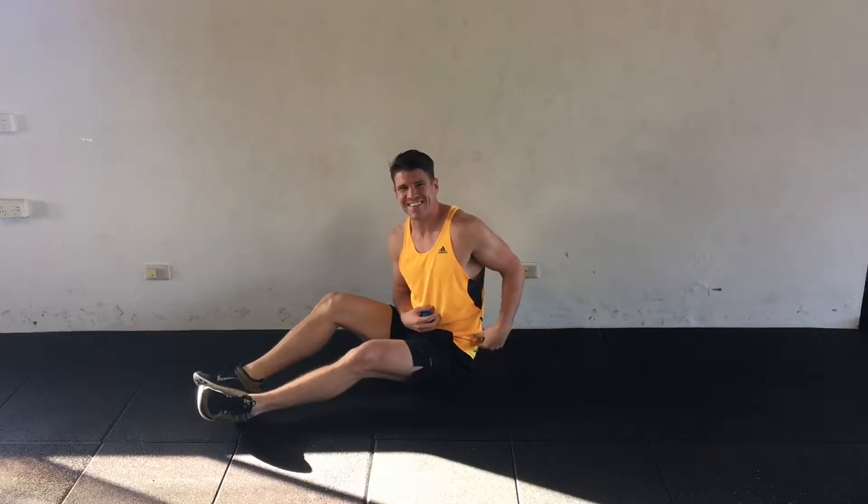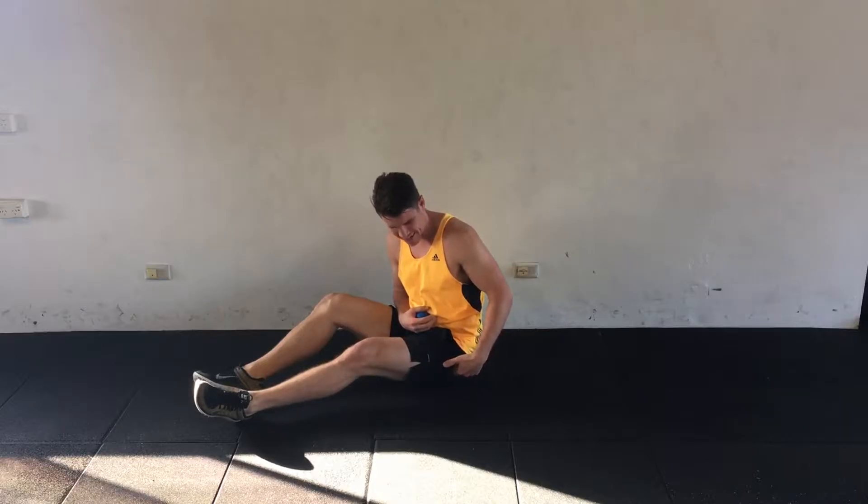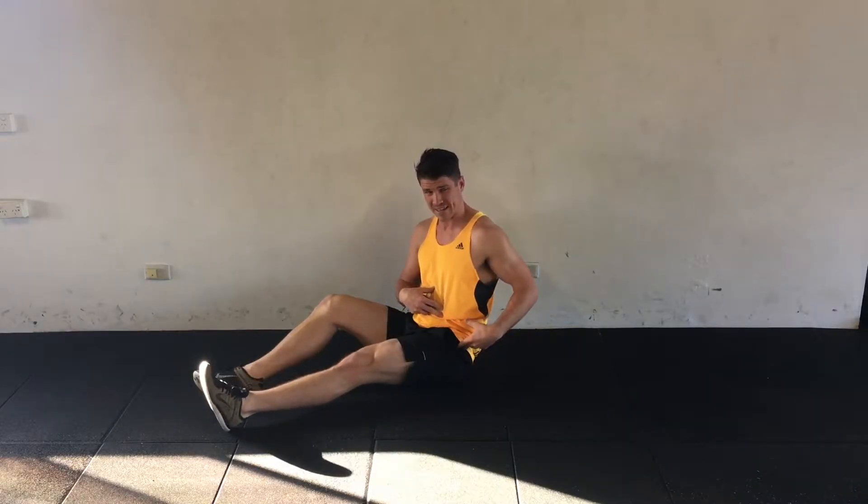Hey guys, the glute med is a muscle that runs from the top of the iliac crest, or the top of the hip bone, down to the greater trochanter, and it's responsible for extending the hip.